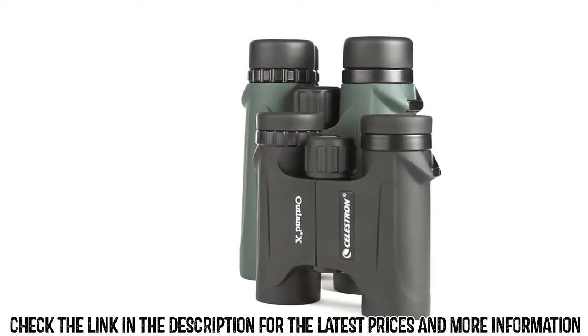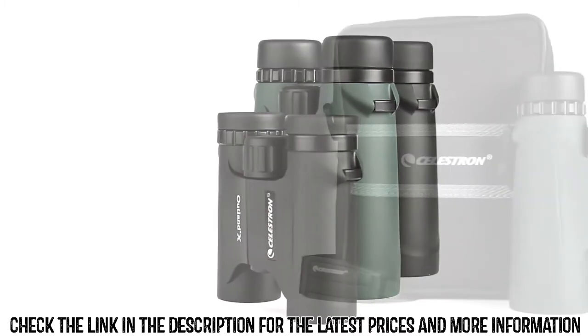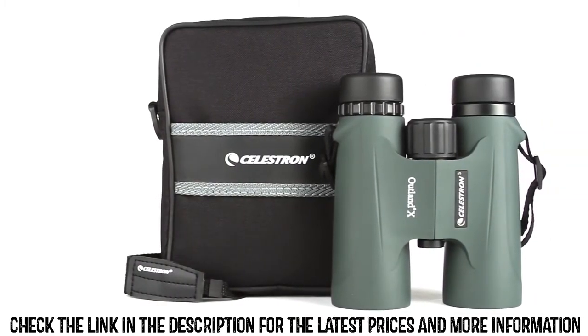All Outland X Binoculars are waterproof and fog proof, so you can use them confidently in any weather condition. Each model includes a neck strap and semi-attached lens caps.